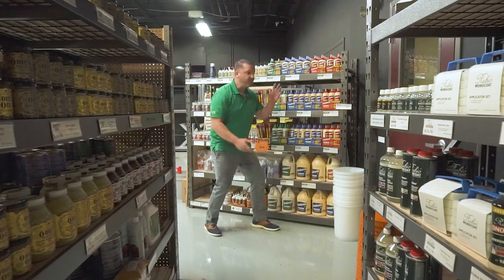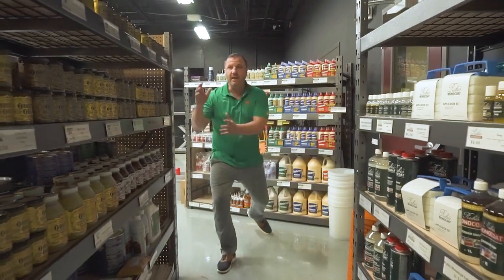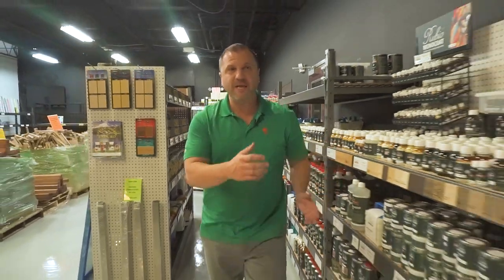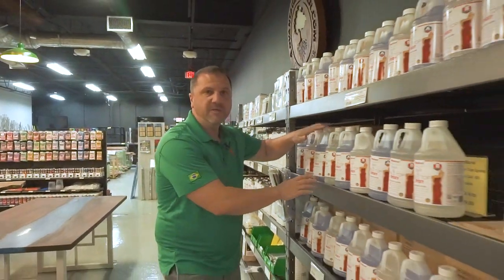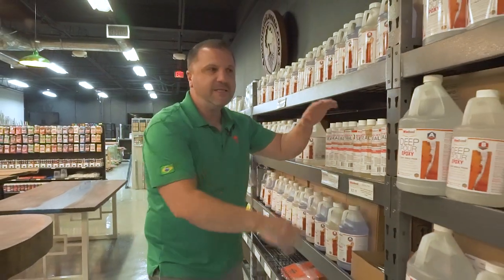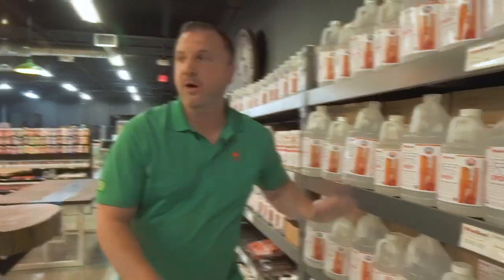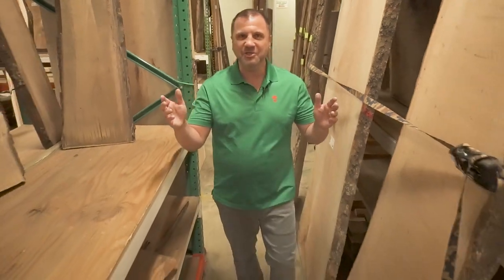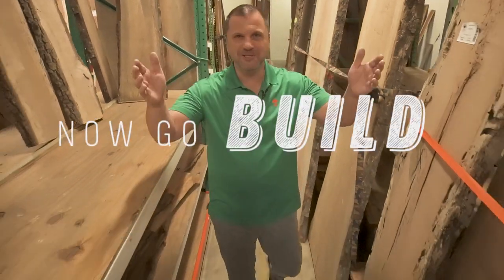Check out woodslabs.com — you can get glues, Odie's Oil, Rubio Monaco interior and exterior oils, West Systems boat builder epoxy for filling little cracks and splits, Wise Bond bar and tabletop for that big shimmery tabletop or bar top, the quick seal, Wise Bond deep pour, and wood slabs of all sizes from giant slabs to little slabs to end grain slabs. Be sure to subscribe to our channel — we have a lot of tips and tricks to share. Now go build something.